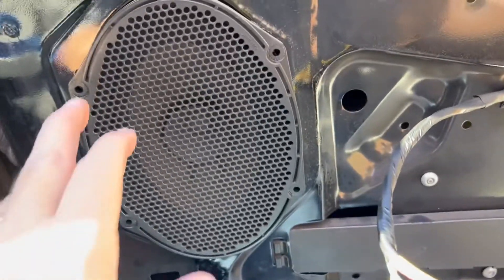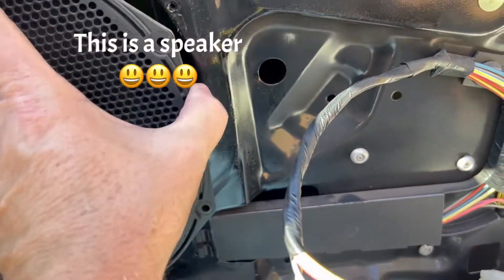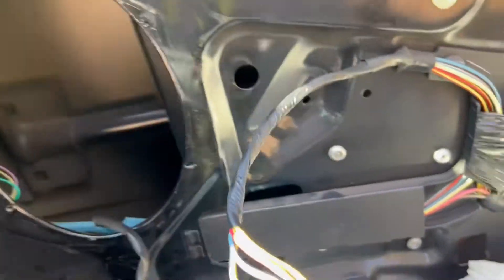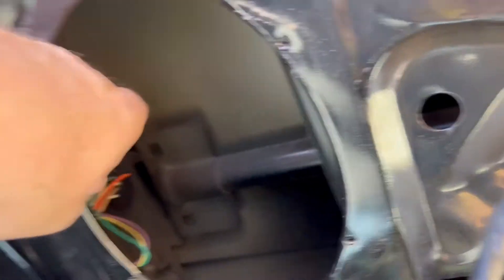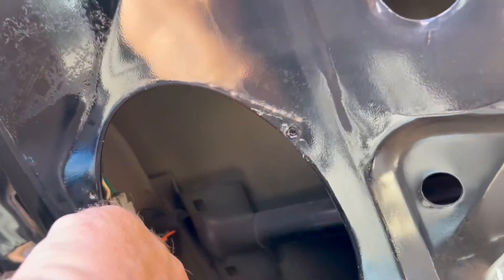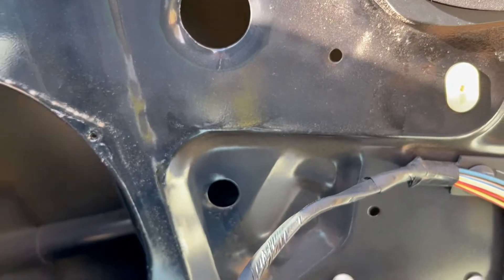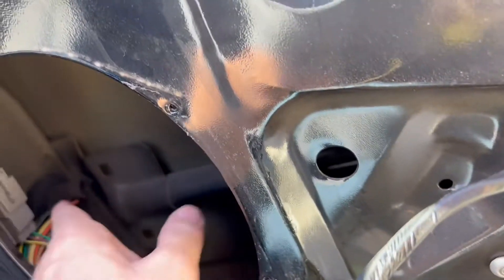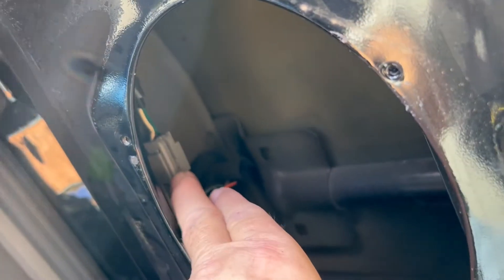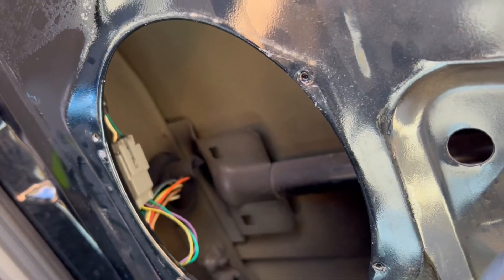The next step: you got four screws in your speaker. You take those four screws out, the speaker will come out. And the plug for your pigtail off of your mirror is right there — it's a three-wire plug and the main harness runs different, it's like four wires. Pry that back, pry it apart, and then we're going to take the old mirror completely out.